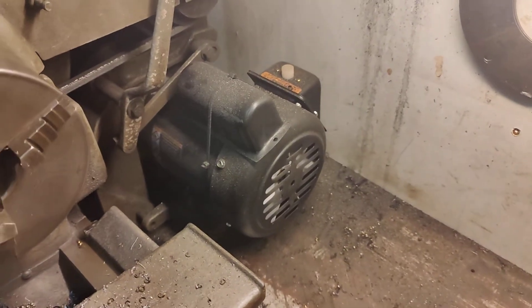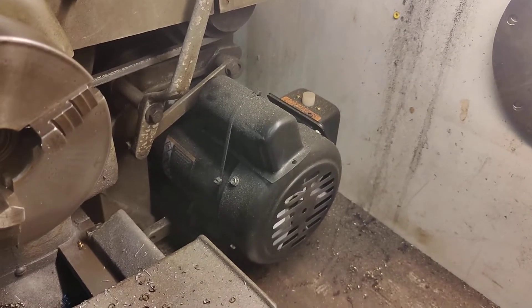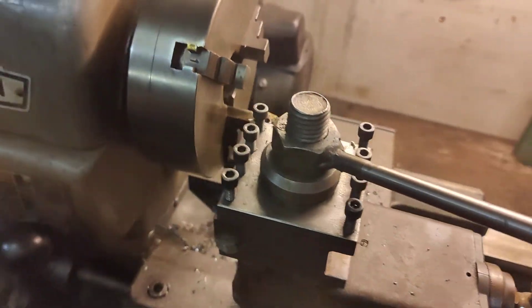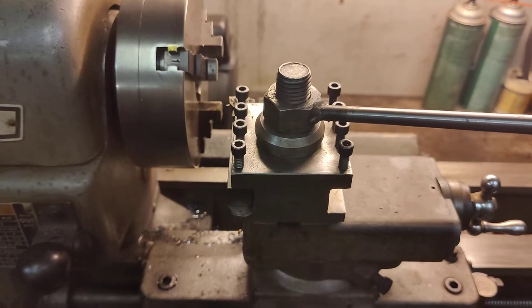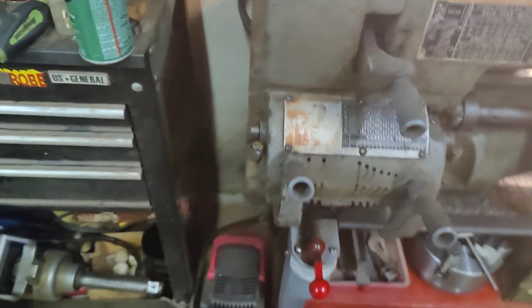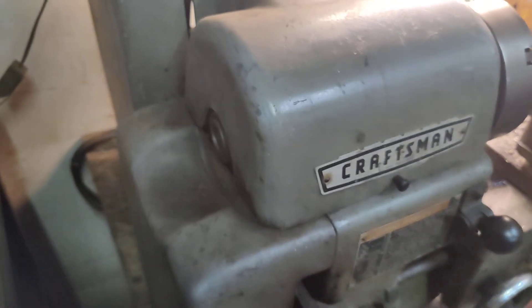I added a Harbor Freight one horsepower motor — I think it was a little over $100. I made this tool post, which was a lot of time to make but to me it was time well spent. I also added a drum switch because originally this one did not have forward or reverse. This is the original switch.